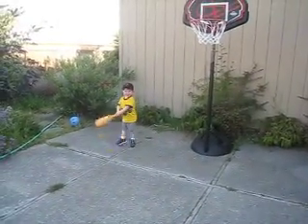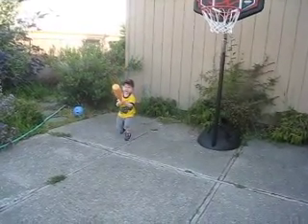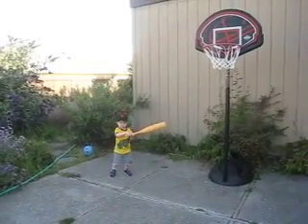Nice! Right through the wickets, Daddy. That was one... Daddy, in fact, that went right through Daddy's legs. You hit it so fast.